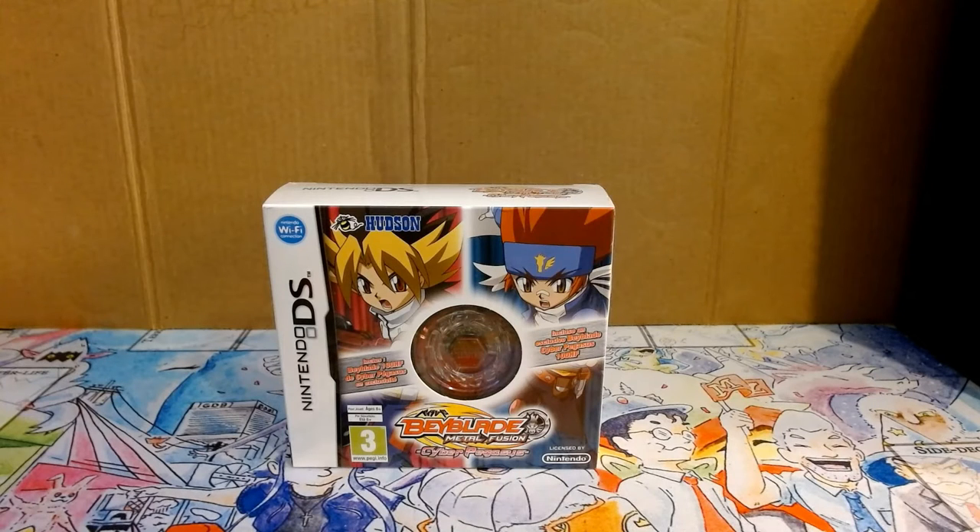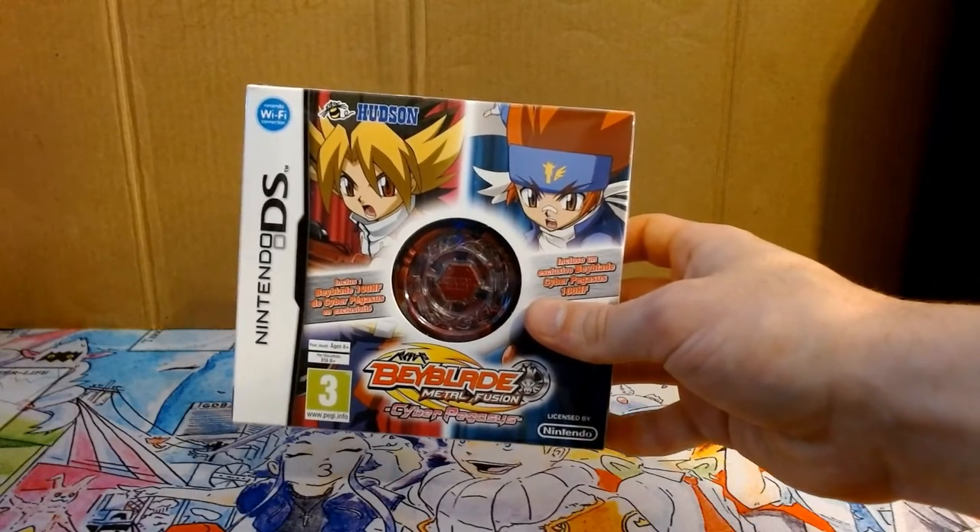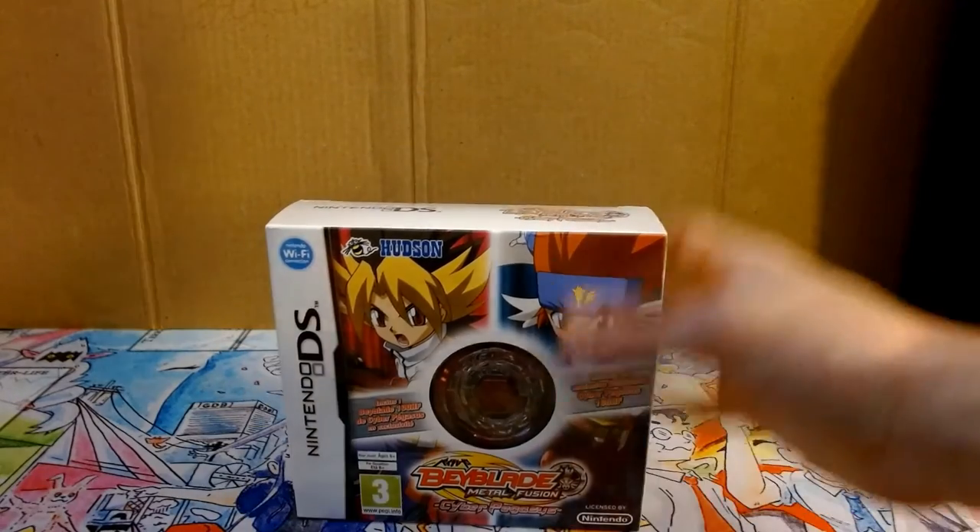What is going on guys, Codestar here back with another video. Today I will be unboxing the Beyblade Metal Fusion Cyber Pegasus video game. I will mainly be going over the actual Cyber Pegasus that is included. So let's go ahead and rip into it.